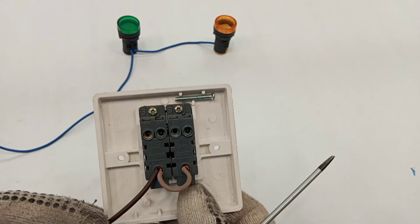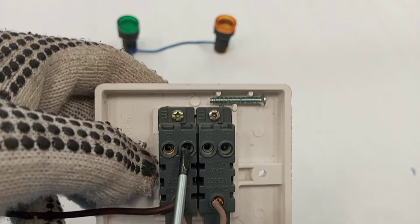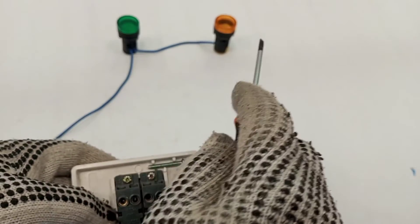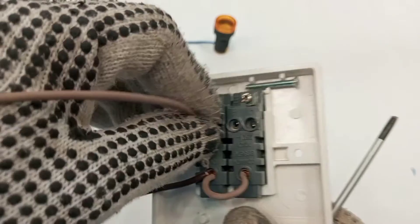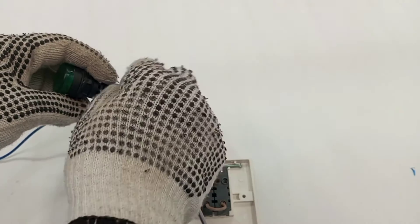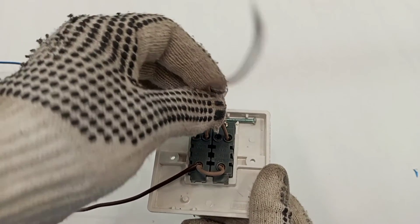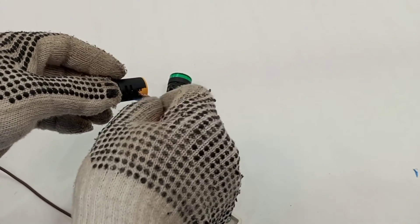The next thing is to pick one switch wire from the L1 terminal of the first switch to the green lamp, and then pick another switch wire from the L1 terminal of the second one-gang two-way switch to the amber lamp. So from the first L1 terminal, we send a switch wire to the green lamp, and from the second L1 terminal, we send a switch wire to the second terminal of the amber lamp.